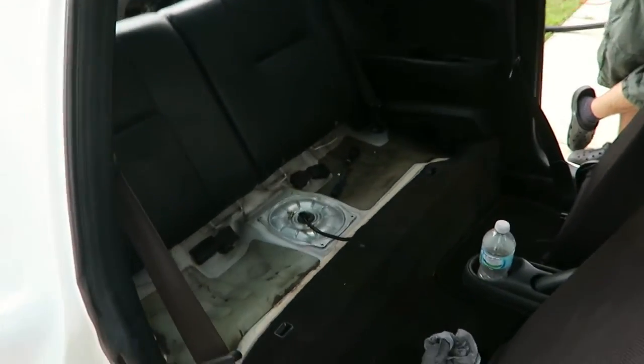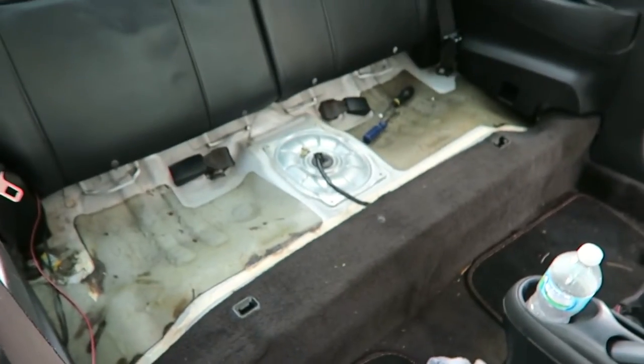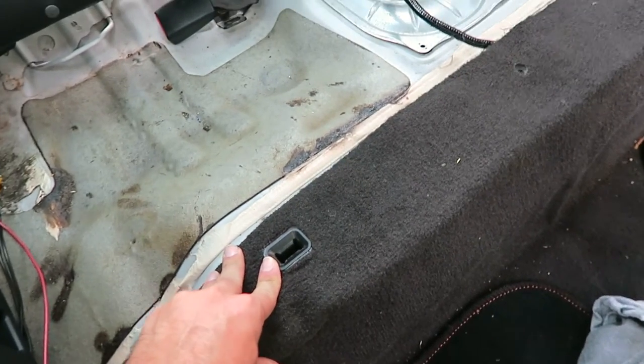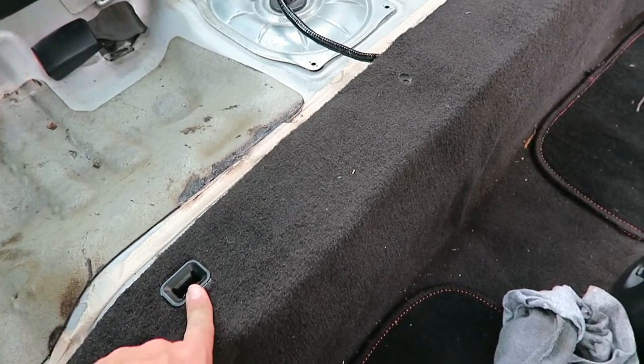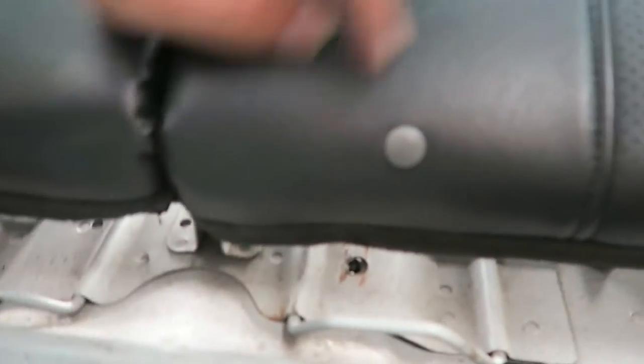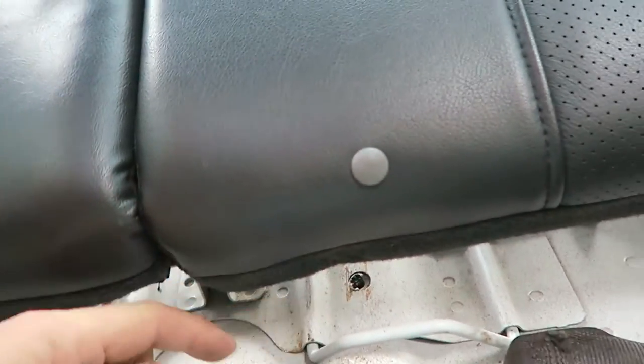So the fuel pump is actually in the back seat, underneath the back seats, just like most Hondas. We got the seat out already. Basically it just pops out — pop it up like this. But before you do that, you've got to unscrew one bolt, that's a 10mm. The seat's right there, so you can stick your wrench right here and get to it.